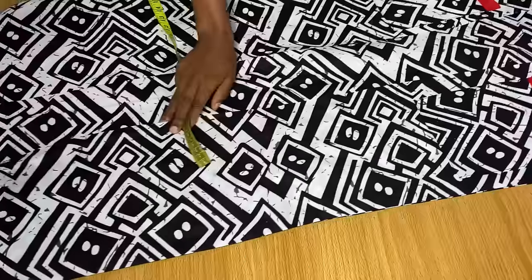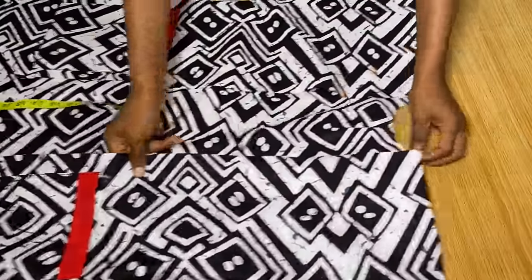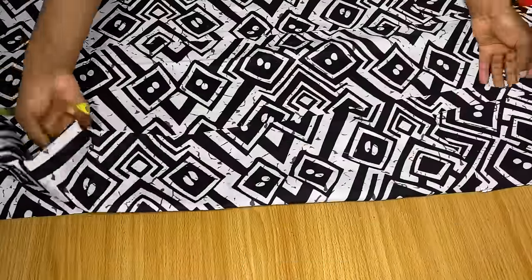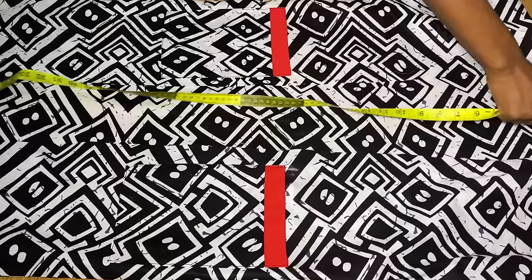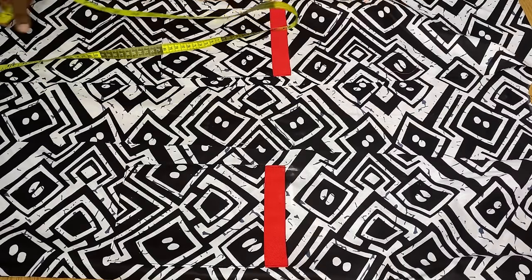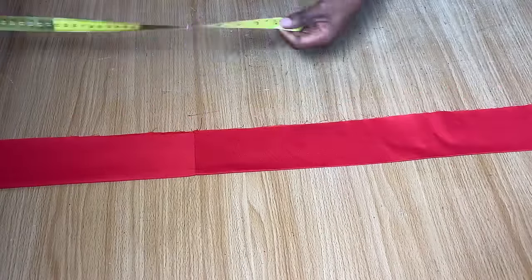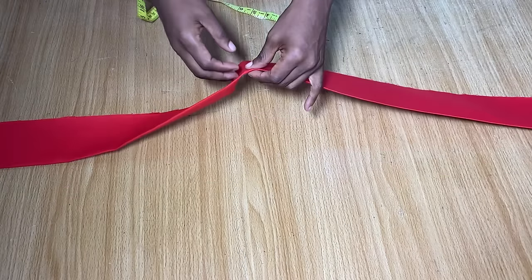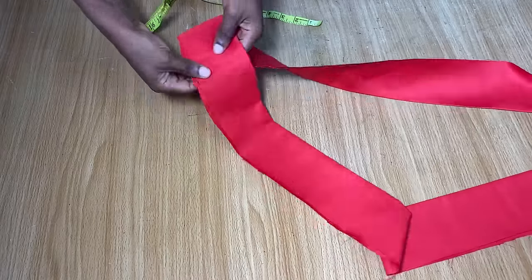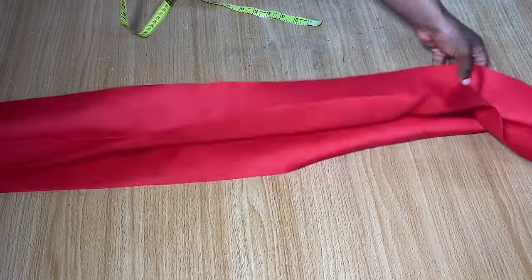For the length of your band, measure from one end of the front opening all the way through to the neckline and through to the other side. Use that measurement to cut the band length — width is three inches on a fold. I cut out the band and it's very long; I had to join it at one point to get the needed length. I opened up the band and folded it back because the crease line will be helpful when stitching the neckline.